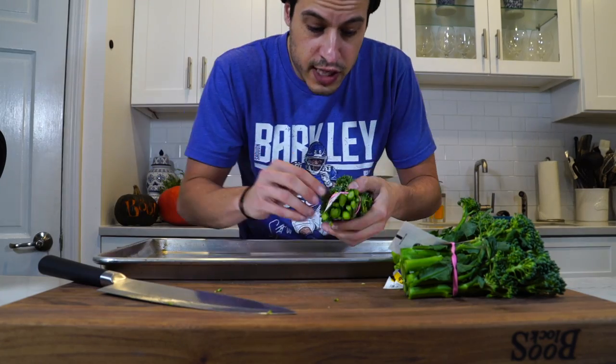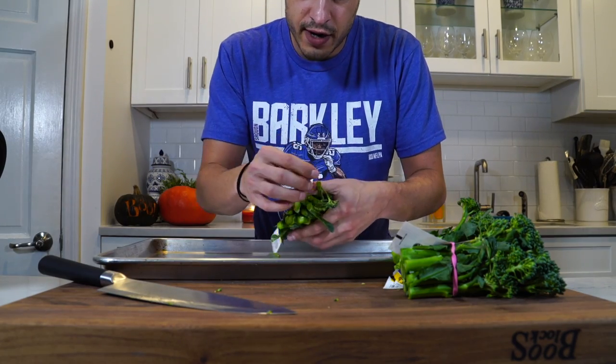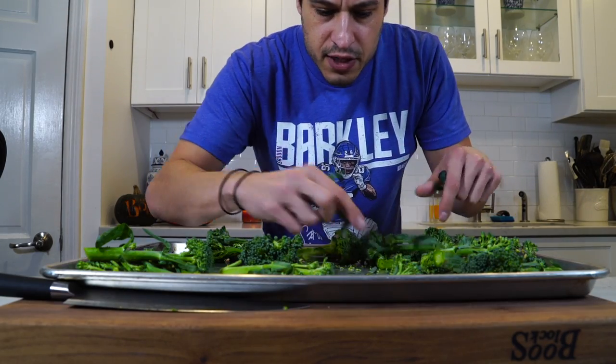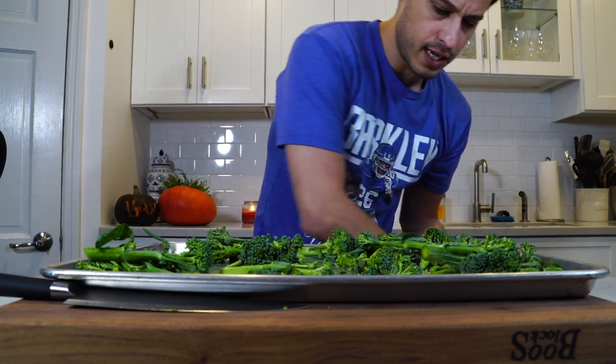Use a large sheet tray — the larger the sheet tray, the better. The more surface area you have, the better you can brown whatever vegetable you're cooking. Pick up any loose leaves you find because they're going to burn, so just get them out of there.